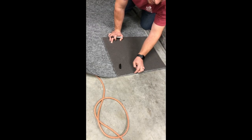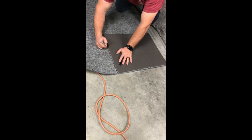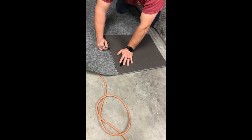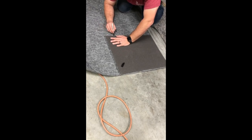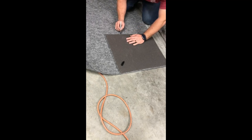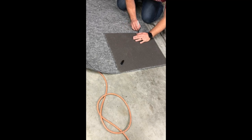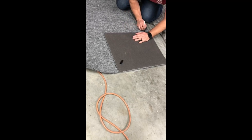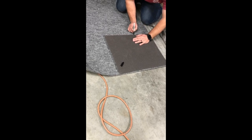I've left a gap of about 3/16ths to a quarter of an inch on each side past the edge of the foam when tracing it. The adhesive is applied to both surfaces, so we're going to go ahead and install that in.